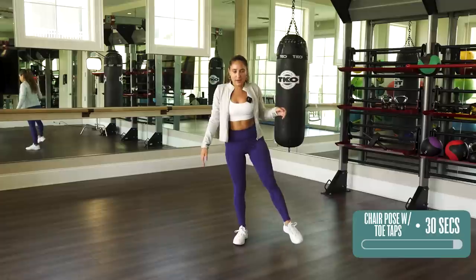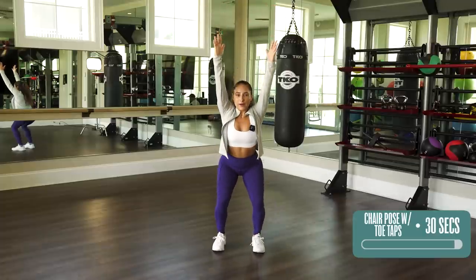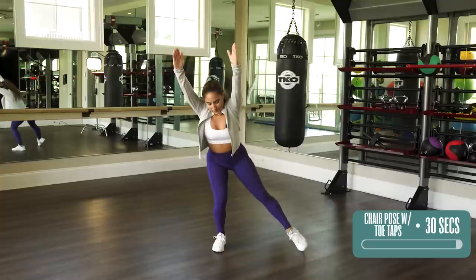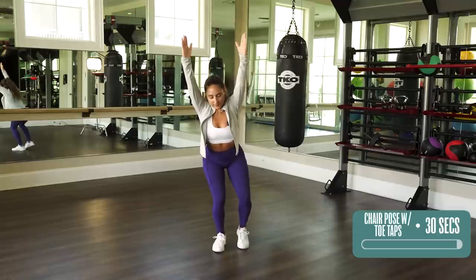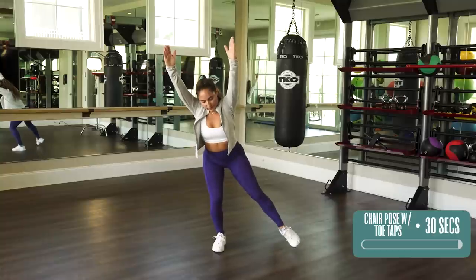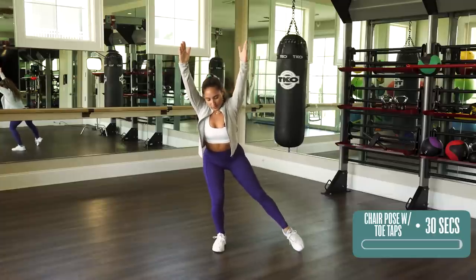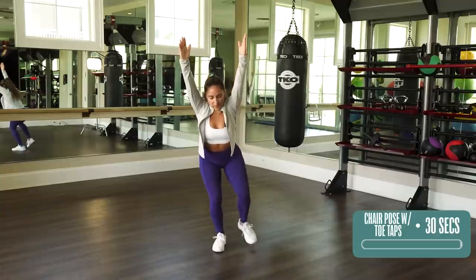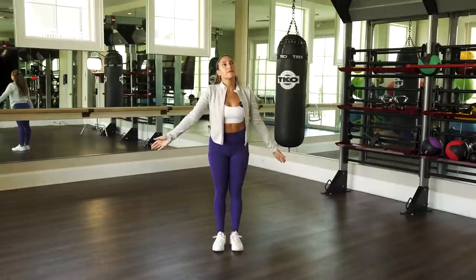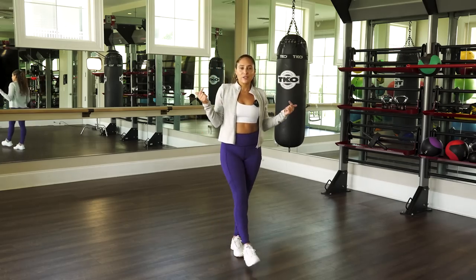That leg, I'm telling you! Shake it out a little bit and get ready for the next side. Arms up, chair, and other leg — tap. Breathe, chest up. Press your shoulders away from your ears. Five, four, three, two, one. Come up — give yourself a pat on the back because we're done, you did awesome. And for many more videos just like this, check out our channel and don't forget to subscribe.